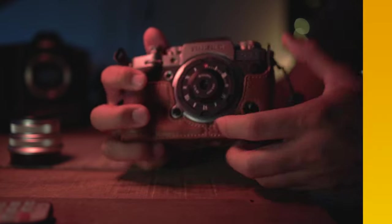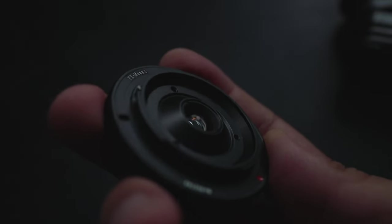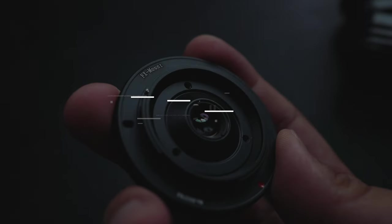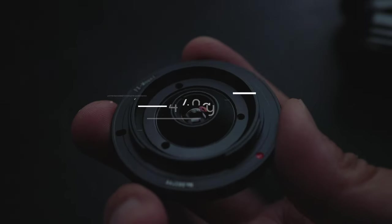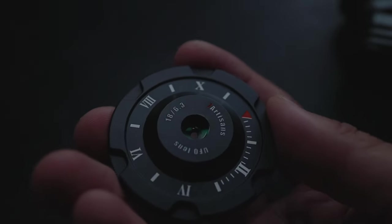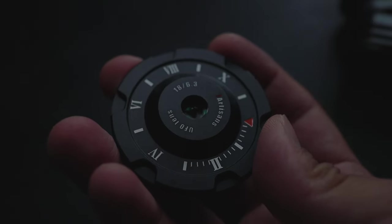Now let's briefly talk about the specs of this lens. It is built specifically for APS-C cameras, and the mount options include Fuji X mount, Sony E mount, and Nikon Z mount. This lens weighs a mere 49 grams, so it is literally a lot lighter than a bag of Famous Amos cookies — it is a lot lighter than that.